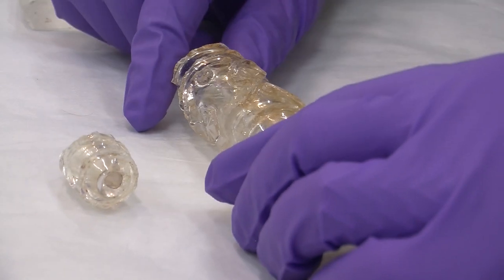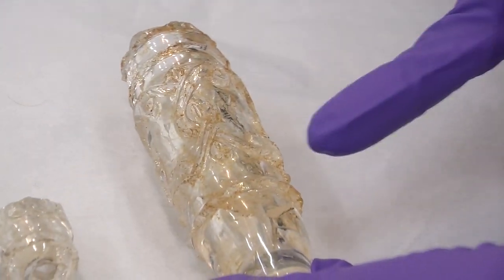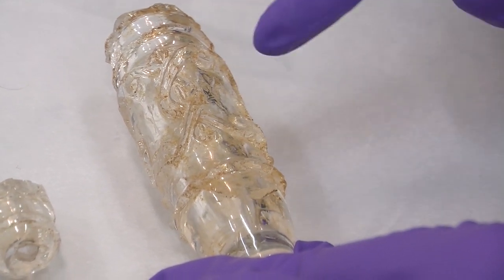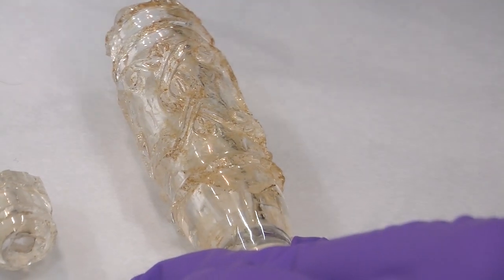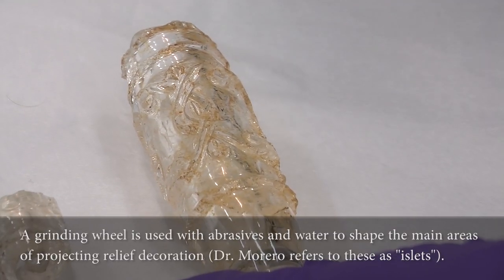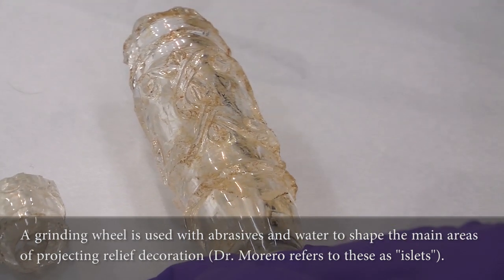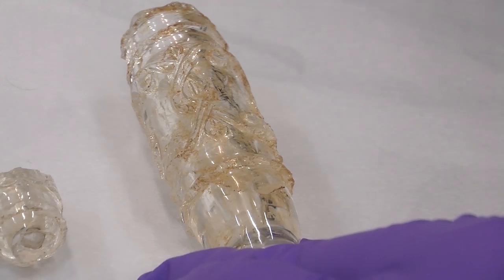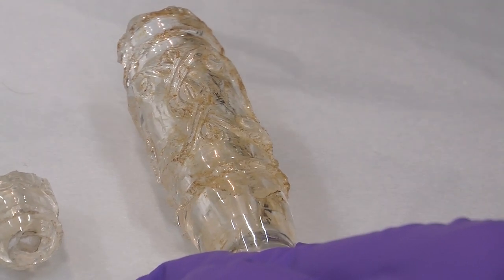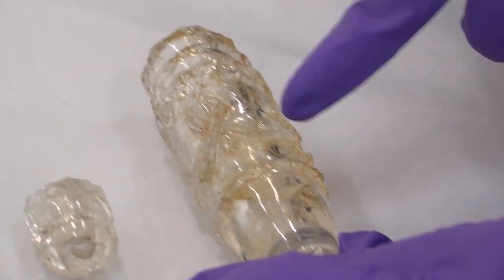Then first they used the grinding wheel with abrasives and water to shape the main relief of the decoration. That means they are going to grind here and here and everything here to have the rough relief — what we call the eyelet of relief — which is then proud of the surface. And then they are going to use cutting discs in copper or other soft metal with abrasive powder, so corundum for instance, to carve the lines and the decoration, like the little spiral here.